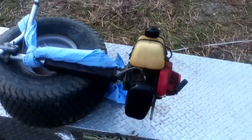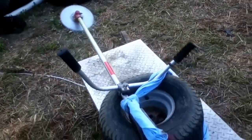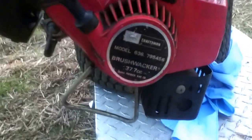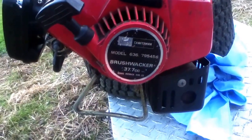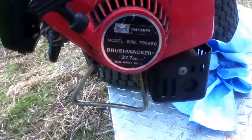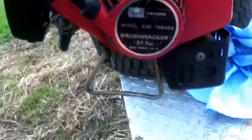Hey guys, Bubba Sawyer here coming at you with a flea market find for $20 — and it runs. It is a Bushwhacker model 636-795-456. As I said, it's 37.7cc, a Sears Roebuck / Sears Craftsman product.